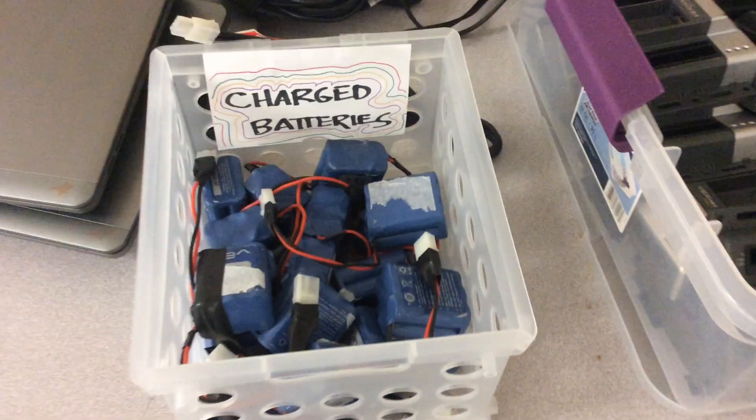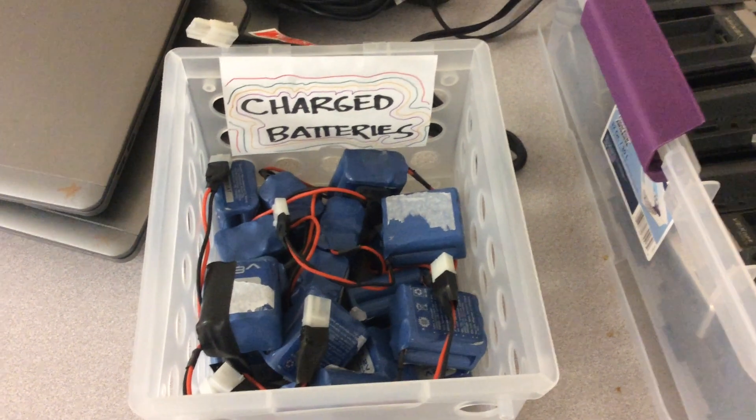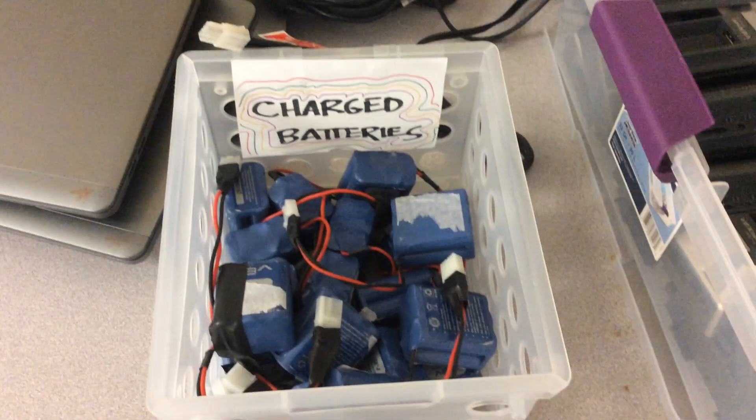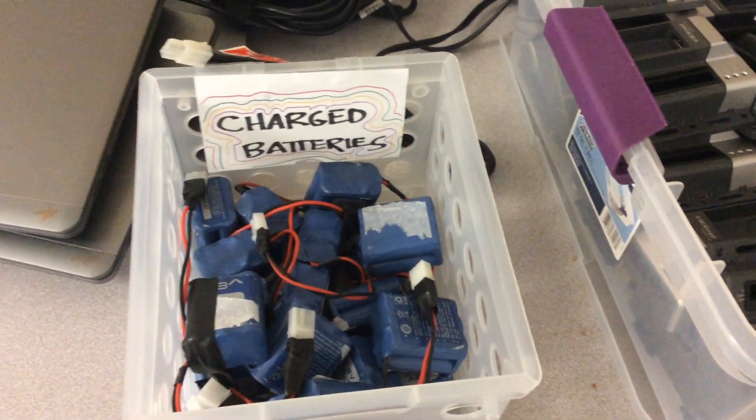If I need to replace them, that's what my cost is. You're going to notice if you need a new battery, it says 'charged batteries' right here. So you are going to pick up a Cortex and a battery.